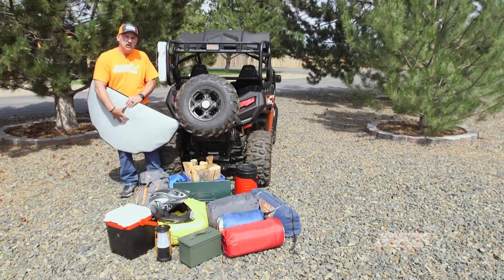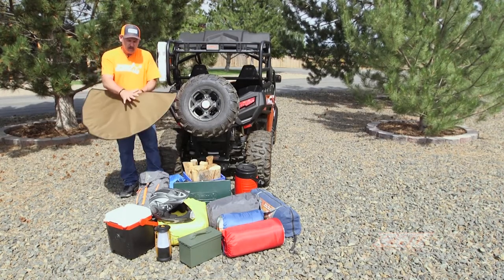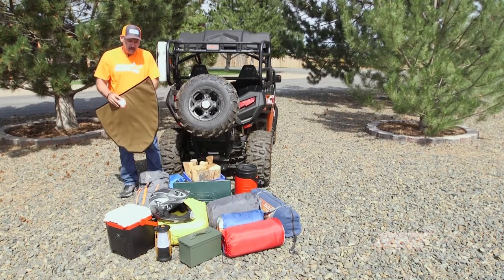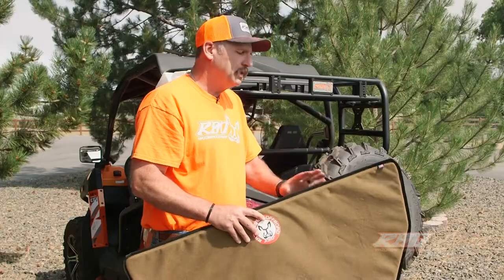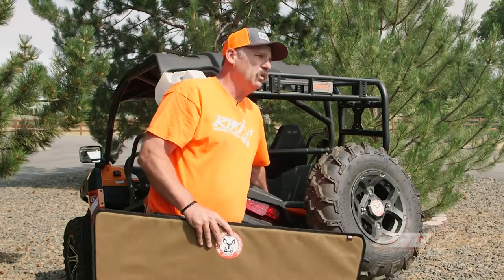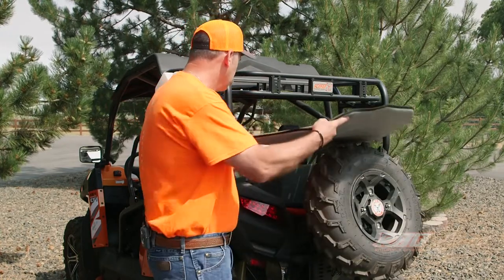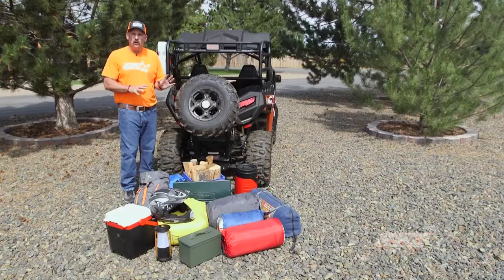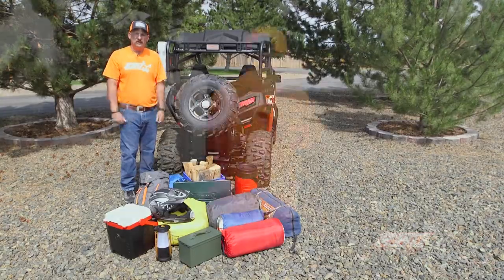We've had up to 200 degrees back here and we're able to keep this to whatever the ambient temperature is. It's very common to see temperatures reduced between 50 and 100 degrees based on what the engine output is. So we're going to go ahead and install this in first, and then we'll start loading everything else.